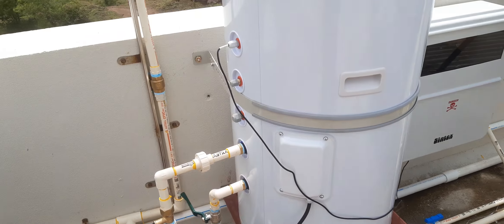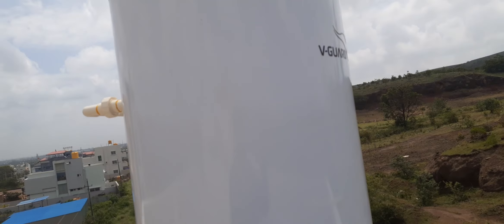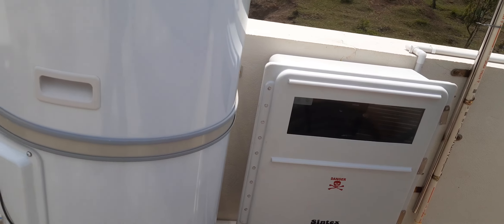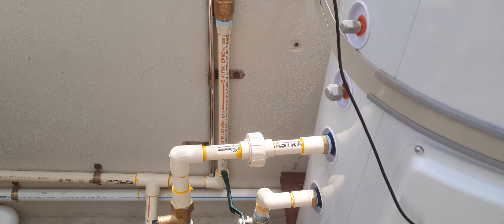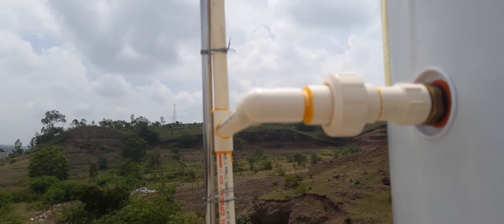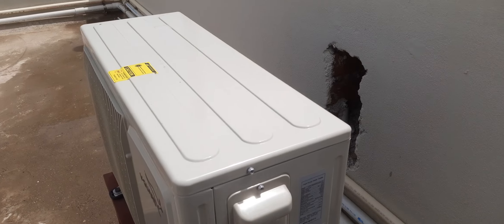The tank storage capacity is 200 liters for the heat pump system. We are going to the control panel and stabilizers inside the stock box — this is the inlet and outlet — and we are providing supporting pipes for air vents as well.